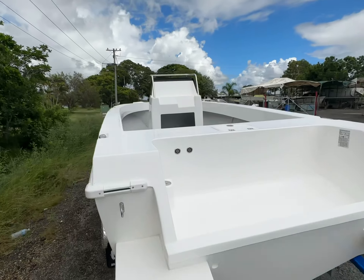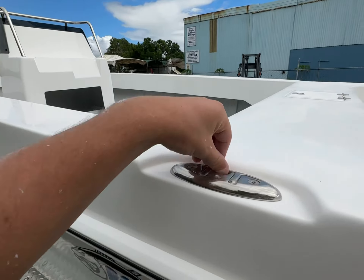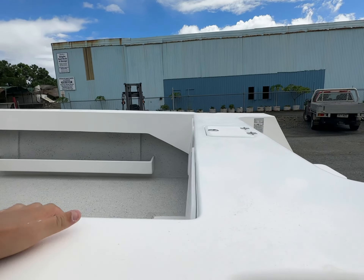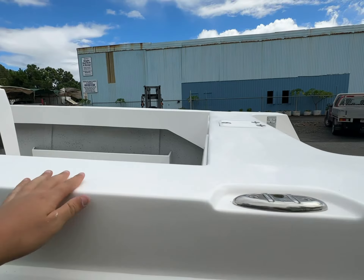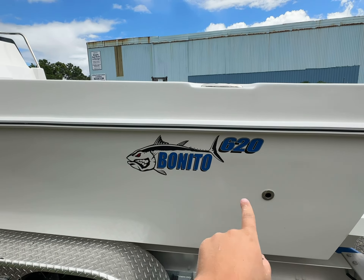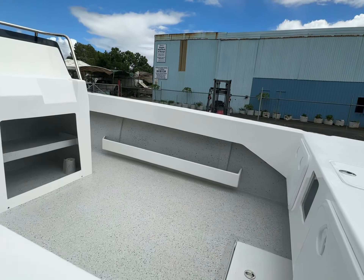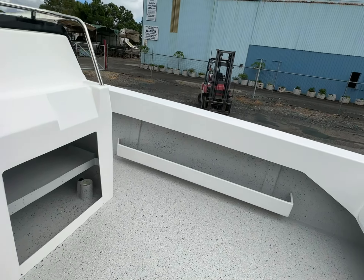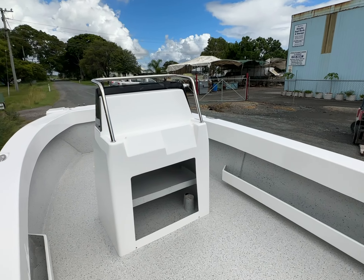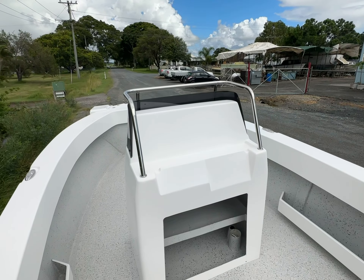Inside, we've got recessed cleats all the way around — standard on every boat. There's the outlet for the live bait tank, and the new Bonito model stickers. Coming up inside, we've got a large console which you can fit twin 12-inch units or a single 16-inch.